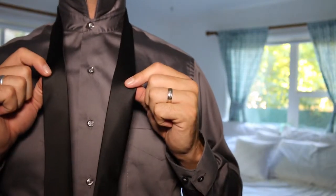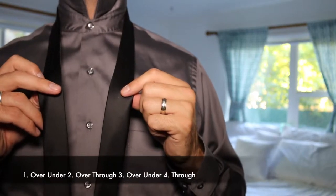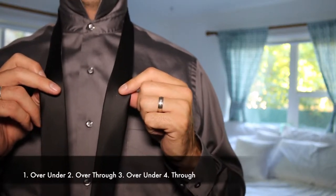Hello. Today I'm going to show you how to tie a tie in four simple steps. Those steps are: over, under, over, through, over, under, and through.